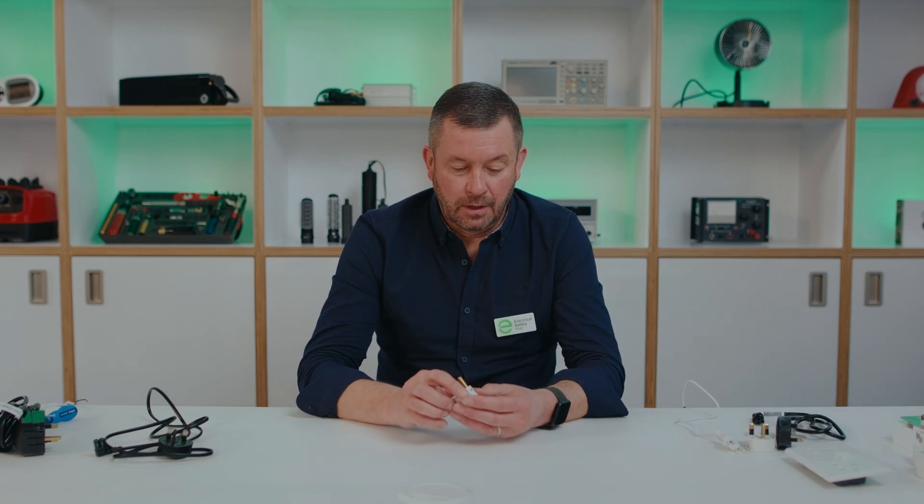Hi, I'm Steve Kirtler, the product safety manager at Electrical Safety First, and I'm going to be talking about the UK 13 amp three pin plug and how to ensure that you connect your appliances safely to the electrical supply.